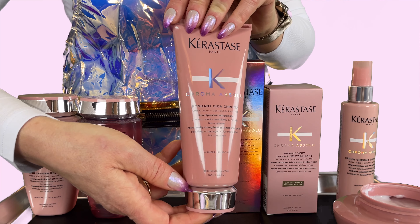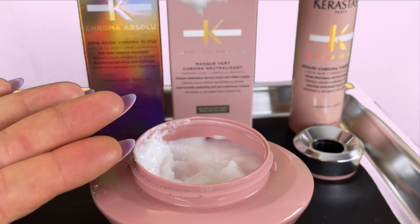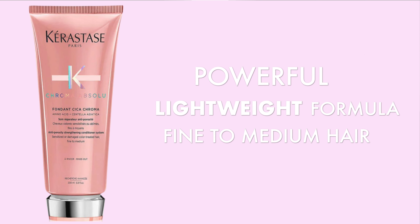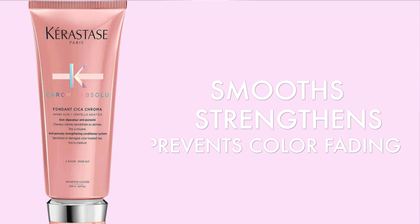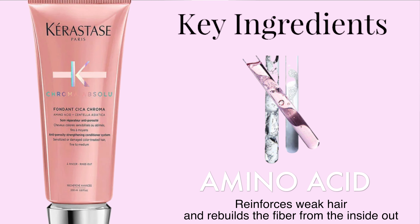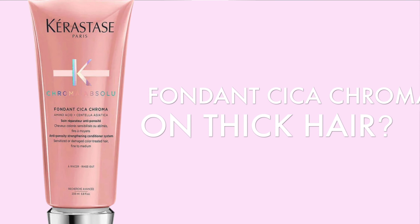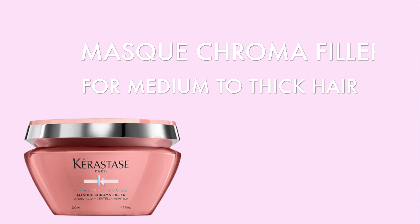It is recommended to use the Fondant Cica Chroma conditioner if you have fine to medium hair. For medium to thick hair densities and more damaged hair, you would use the Chroma Filler mask. Fondant Cica Chroma is a strengthening conditioner for color treated hair with a powerful yet lightweight formula, leaving hair smooth and nourished without weighing it down. It will hydrate, strengthen, fill porosity, protect your hair color, and prevent fading. Amino acid is a key ingredient which reinforces weak hair and rebuilds the fiber from the inside out. If you have thicker hair, it is possible to still use this conditioner, although the mask is recommended as thicker hair may require the richer formula to nourish deeper layers.